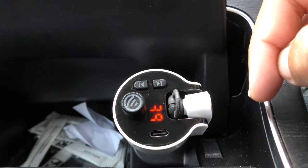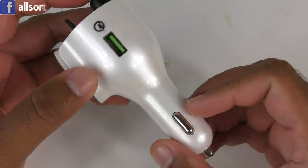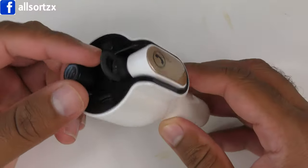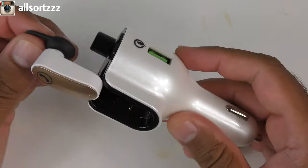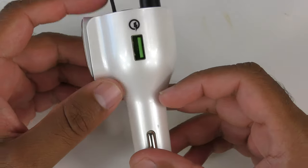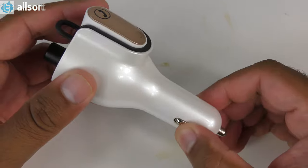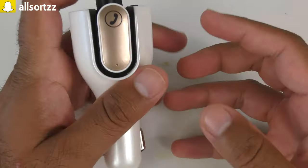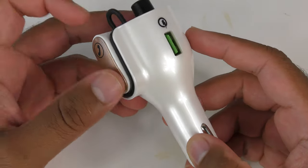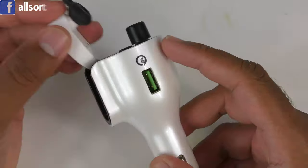It only switches on when you plug it into a 12-volt socket. There we have it — the 12-volt charging socket for your car. Let me know your thoughts in the comment section below. It's a decent charging socket that includes a wireless headset. If you want to get one, check out the link in the description box below — you just have to pay for shipping, which you'd have to pay regardless, so technically it's free.